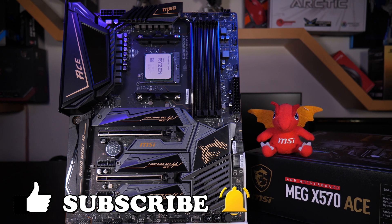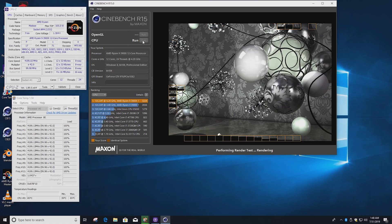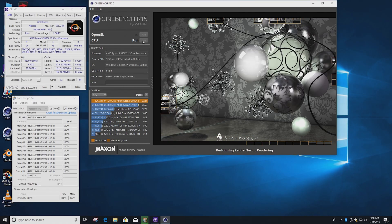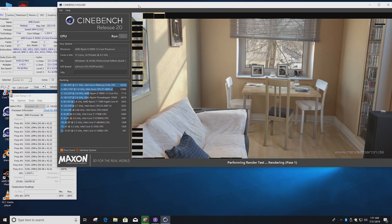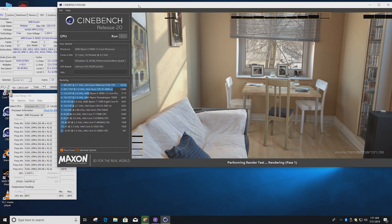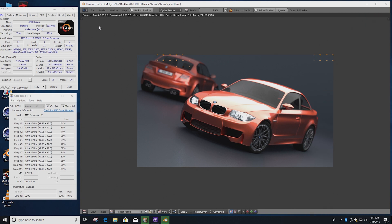With just a quick core ratio adjust to 42 and XMP enabled, we fired up Cinebench R15 and gained 131 points over stock at 3,231 marks. Cinebench R20 came in just under 400 points up — a very good 7,420 result. Last was the Blender BMW render, which finished seven seconds faster at 2 minutes 33.4 seconds. If you have a similar setup, we'd like to hear your results in the comments.